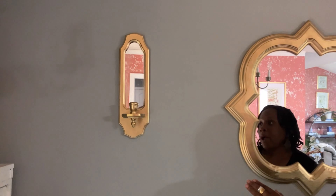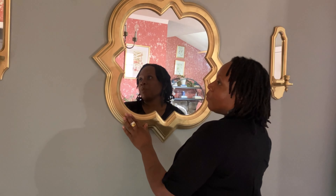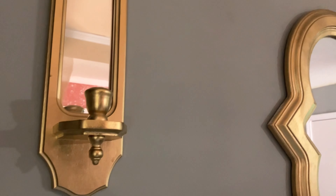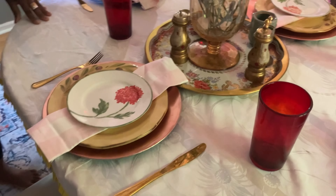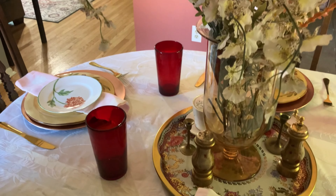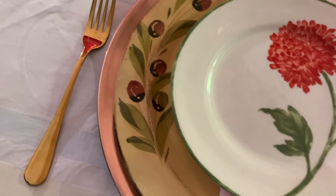Over on this wall I have a thrifted mirror that I spray painted gold, and these two mirrored sconces — also thrifted — that I spray painted gold. Over on this table I have an assortment of budget items including thrifted and clearance finds.